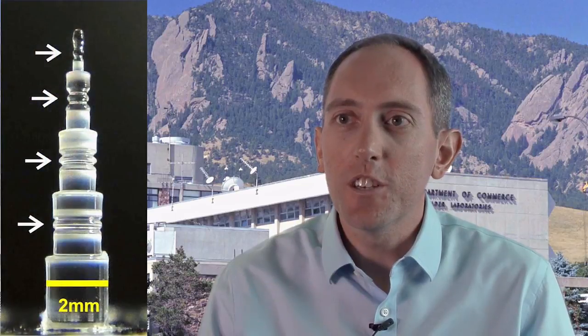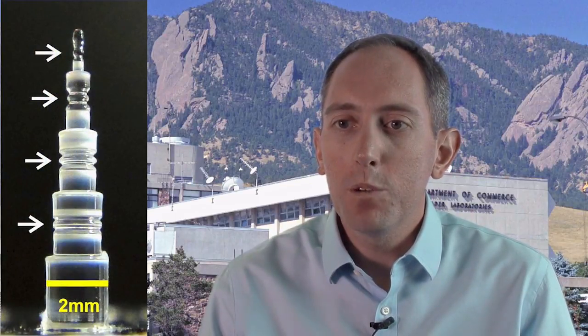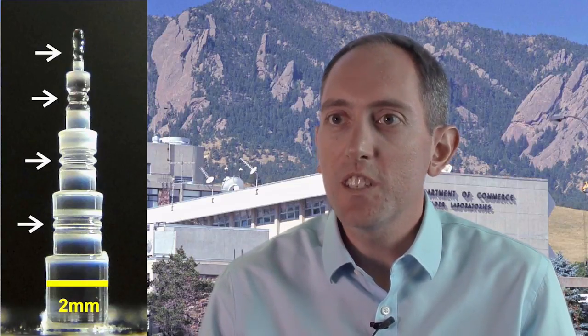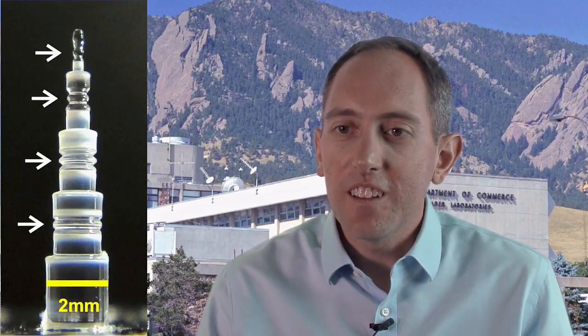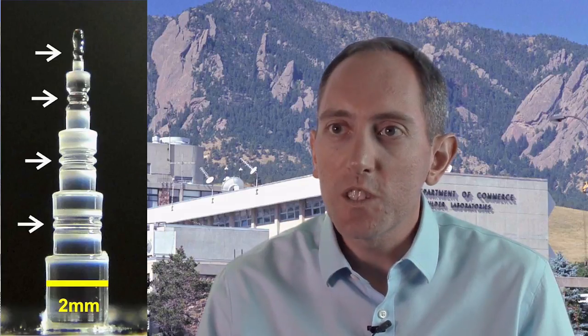We've developed a new technique to create micro resonators — tiny little optical cavities which can confine light into a very small volume. These resonators actually have a pretty wide range of uses. Here at NIST we use them for basic optical frequency metrology, and as part of a new technique to create very small physical size optical frequency combs.